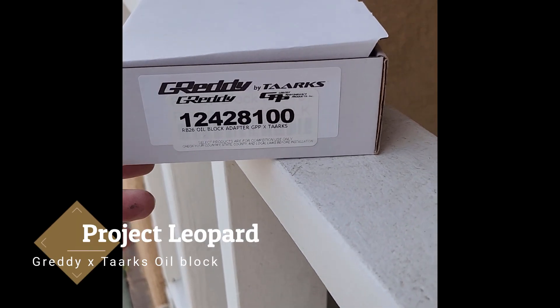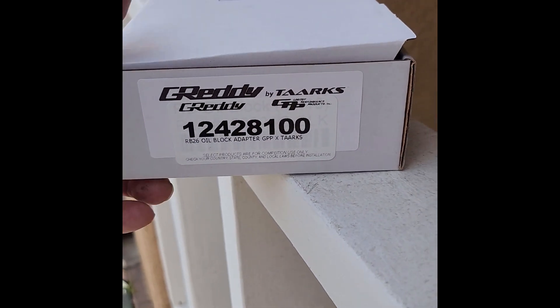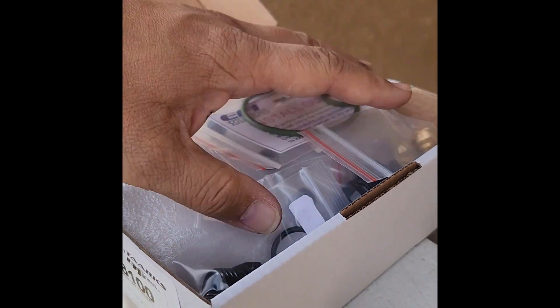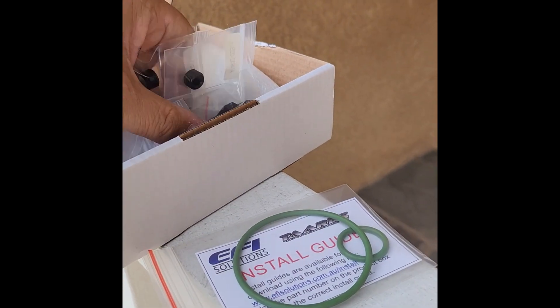Hey, what's going on? It's Roger. So here is the Greddy performance part and Taarks. Taarks has a unique design for the block — the part that goes to the block.